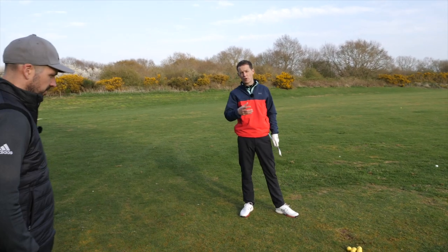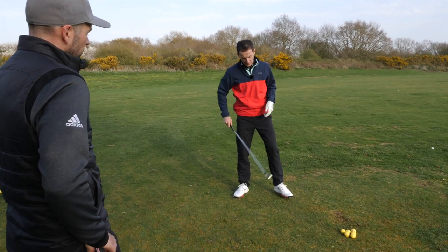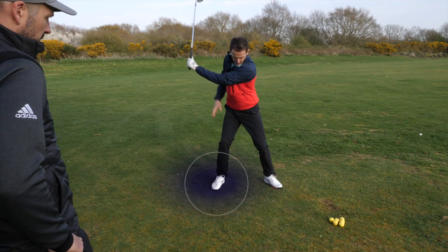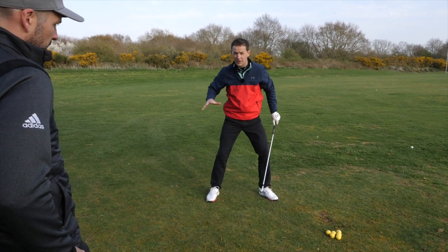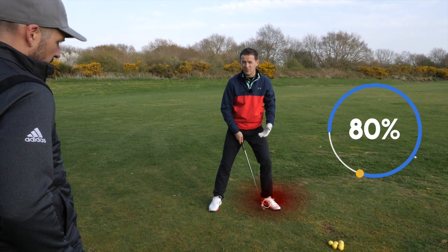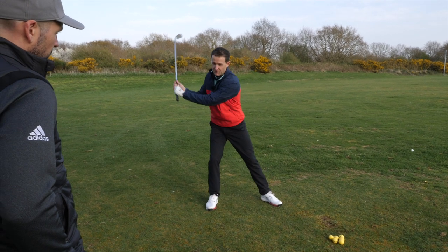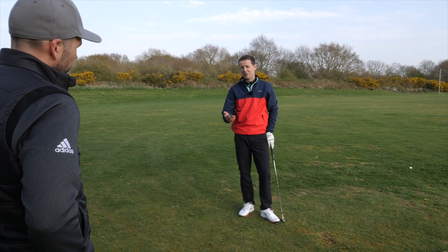In order to get that lovely ball-turf strike and that power through impact, you've got to learn to transfer your weight through the impact area. What you'll find with a lot of decent players is when they're winding back, they're loading the trail leg so they feel a lot of pressure on that side, and when they're coming down they're pushing that weight into their lead foot. You'll see the top players moving to like 80-90% of their weight into that lead side. The challenge is a lot of people try to do it by swaying side to side, and we've got to come up with drills that make it a lot simpler.